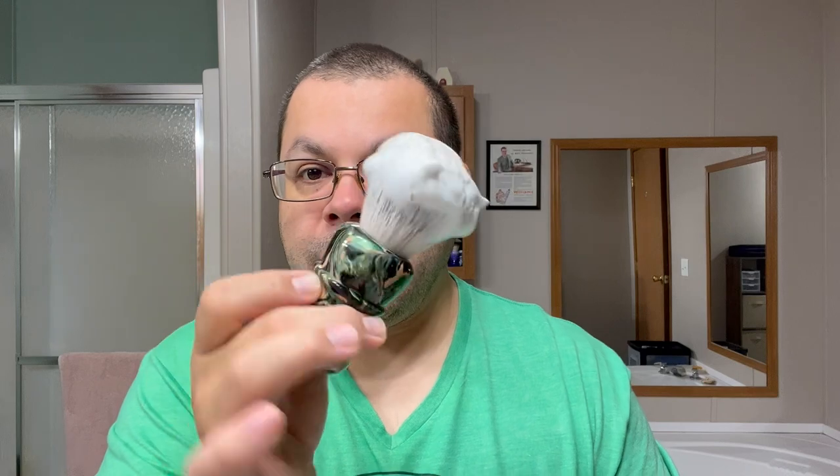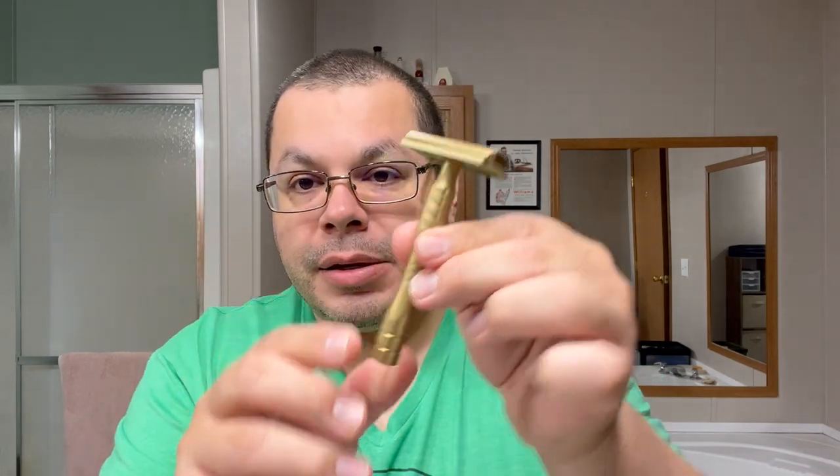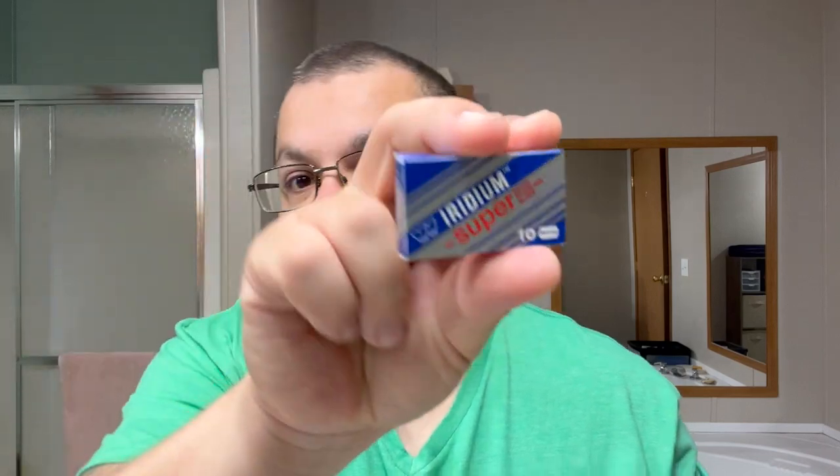I have my AKA Brushworks Mona Lisa brush with an AK4 synthetic knot — very soft, very pliable, splays amazingly — and I have it lathered up in my Fine Accoutrements mold. For my hardware I'm going to be using my Copper Kent by Ellsworth Razors with the plus plate — I had the original, then got the plus plate — and I have it loaded up with a people's blade, the Iridium.